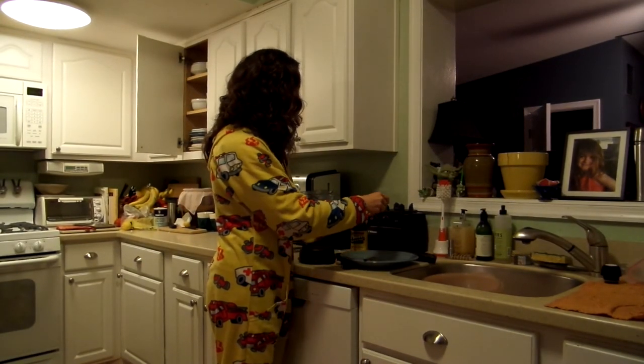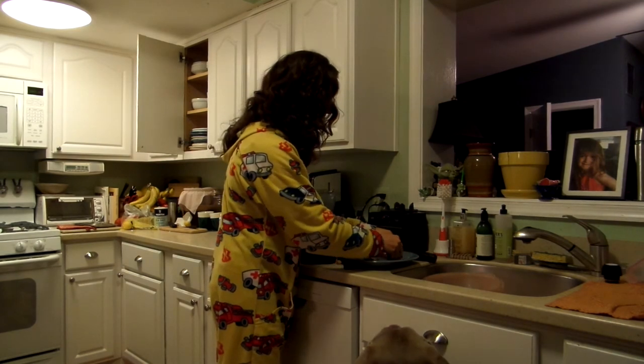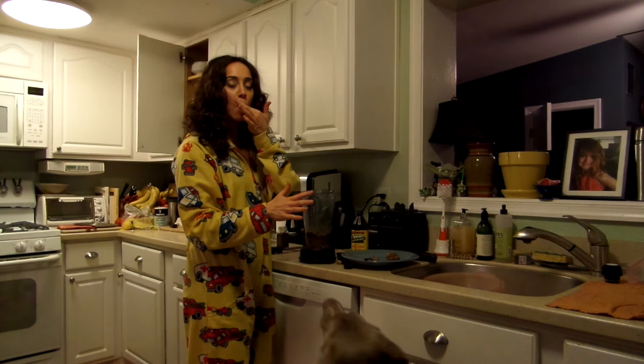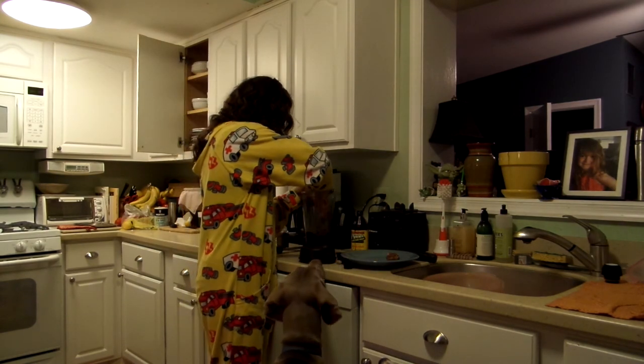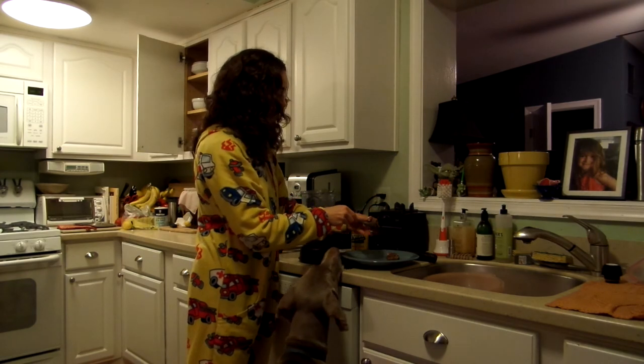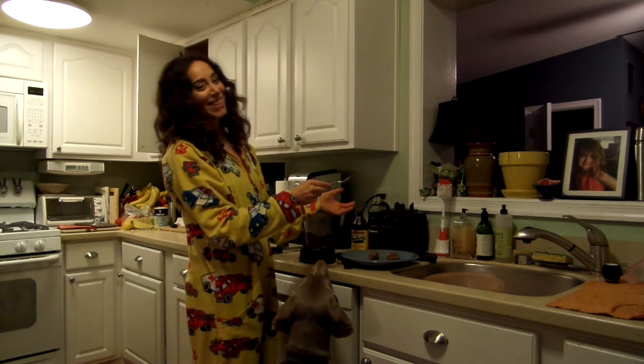You can also, if you wanted, add oats to this and make it into a dehydrated granola. But I'm just forming balls here, and I'm going to refrigerate these and then eat them.